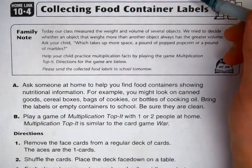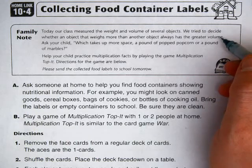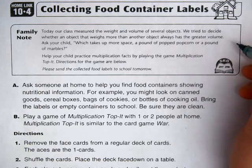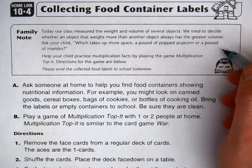Homelink 10-4 for Grade 3 Everyday Math: Collecting Food Container Labels. Today our class measured the weight and volume of several objects. We tried to decide whether an object that weighs more than another object always has the greater volume. Ask your child: which takes up more space, a pound of popped corn or a pound of marbles?